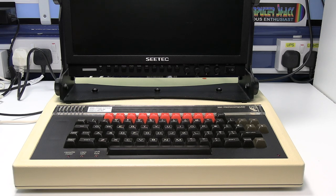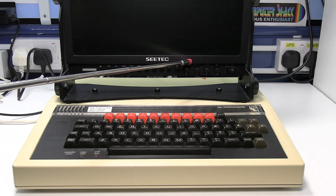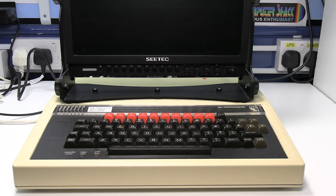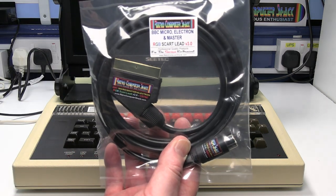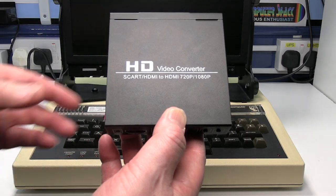This is Ian Preeti from the Retro Computer Shack. In this video I'll show you how to connect a BBC microcomputer to a video monitor or TV via the HDMI input. To do this you'll need my IGB SCART lead and this low cost SCART to HDMI video converter.